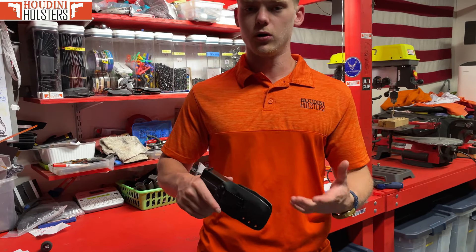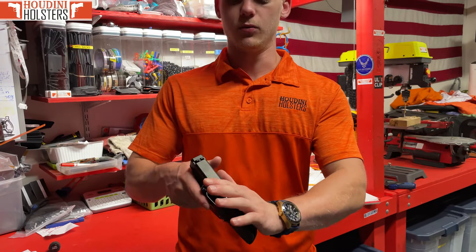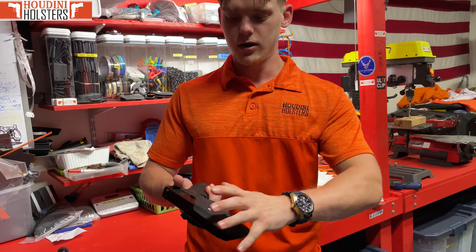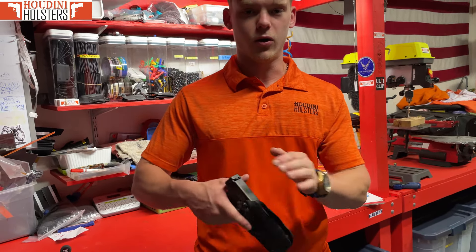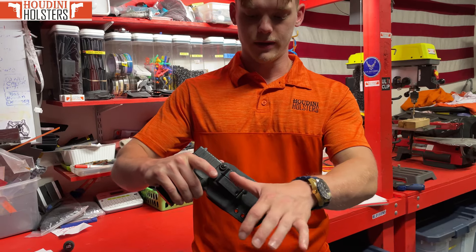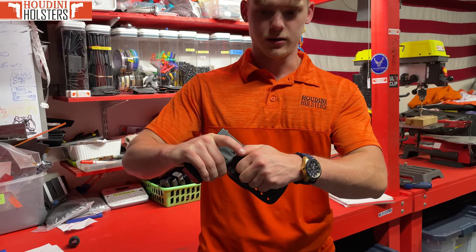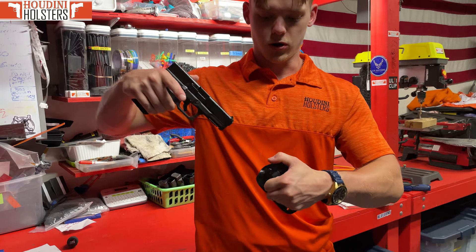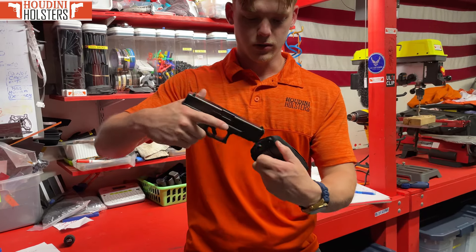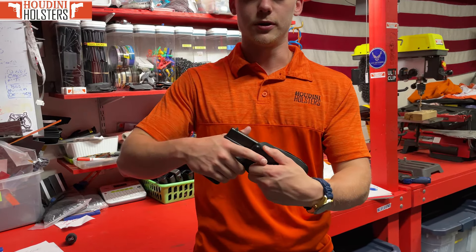When you go to check the draw, you do not want to grab the holster — not here, not here, not anywhere other than the clip. Grab only the clip: put your thumb here and then all your other fingers around the other side of the clip, and then draw. You've got your traditional draw and then your Breakout draw. Just the clip — traditional, Breakout — you're all good to go.